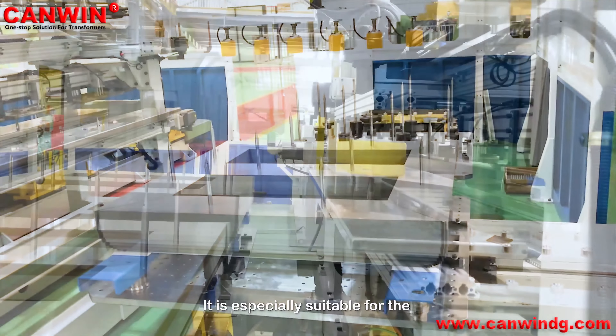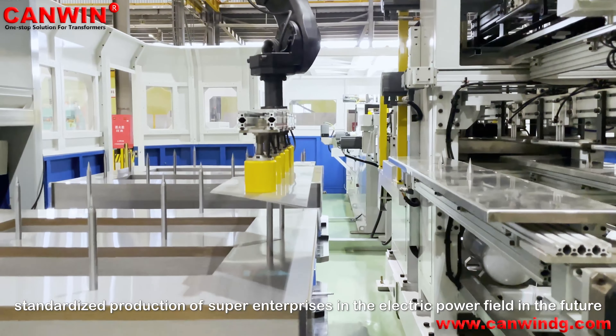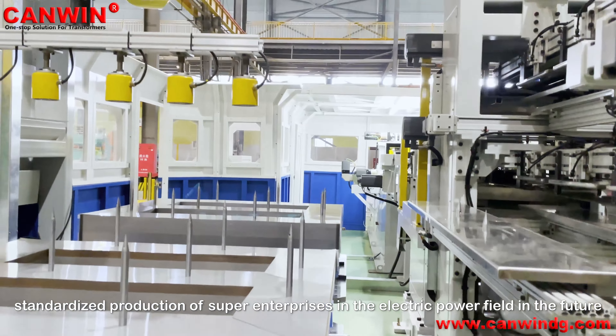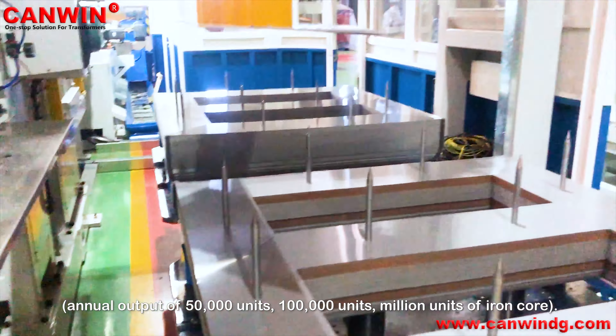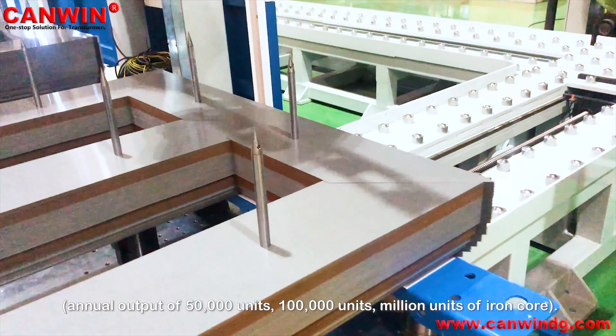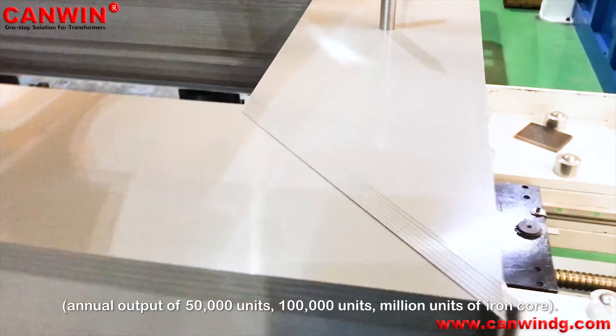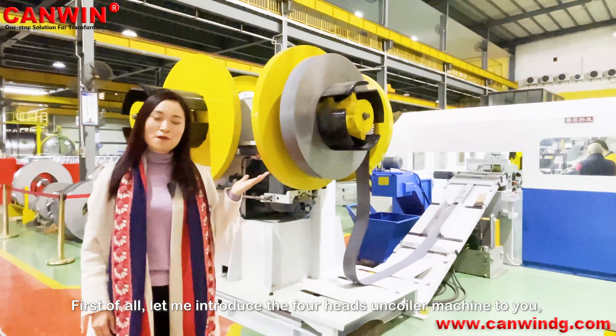It is especially suitable for standardized production of large enterprises in the electrical power field. Annual output of 50,000 units, 100,000 units, or millions of iron cores.